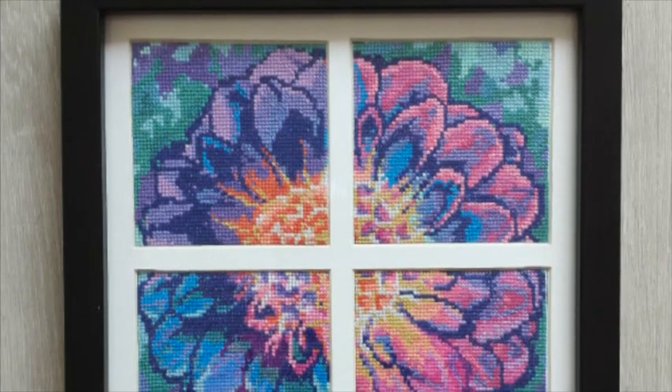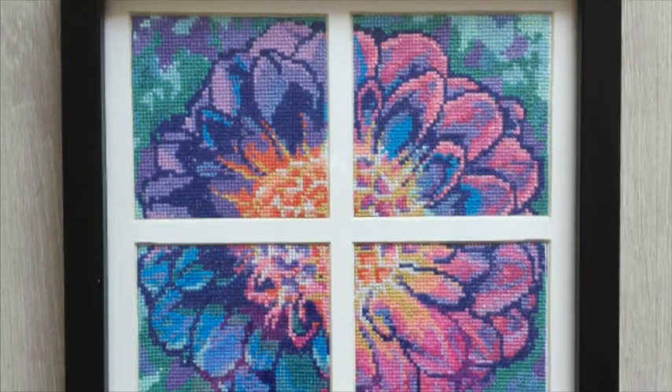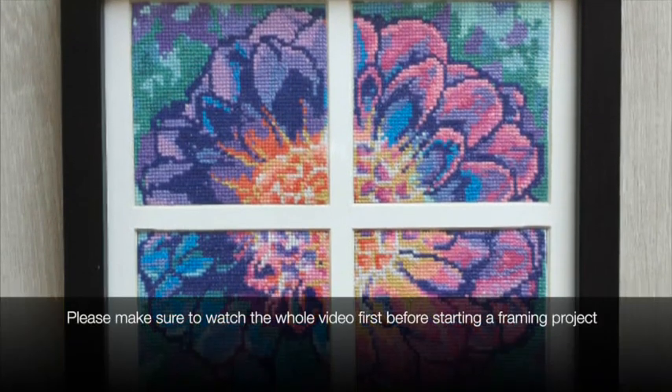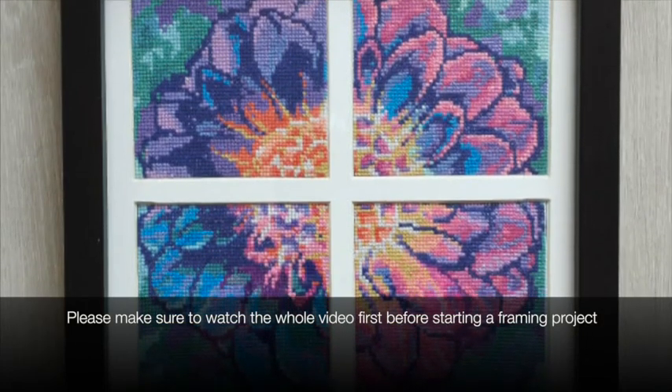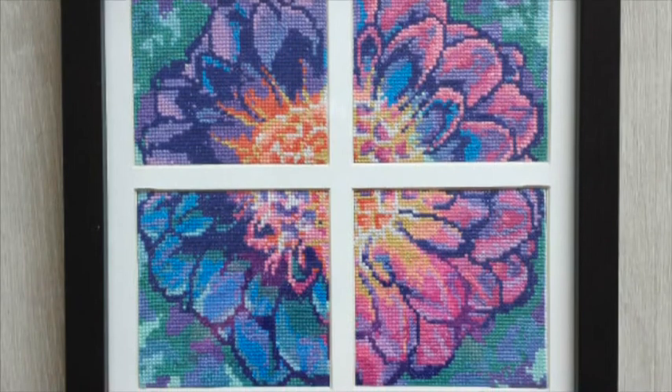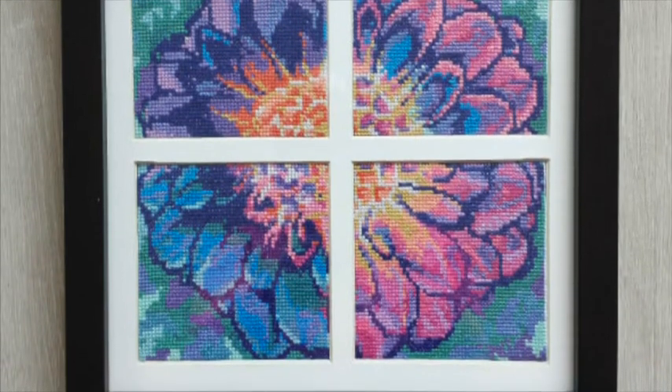In this project I'm going to be teaching you how to do some framing. It's going to be a really simple little project. You don't have to know how to cut your own mat board or anything like that, although I do have a video explaining how to do that — I'll put a link to it in the video description.